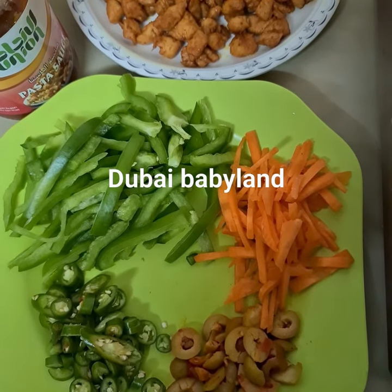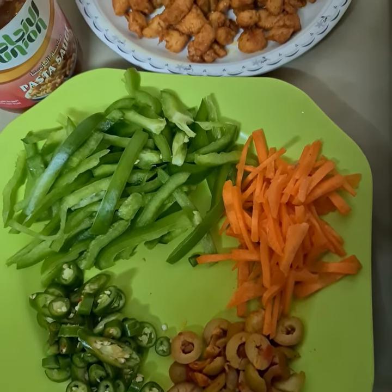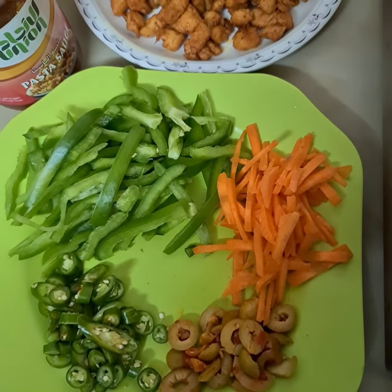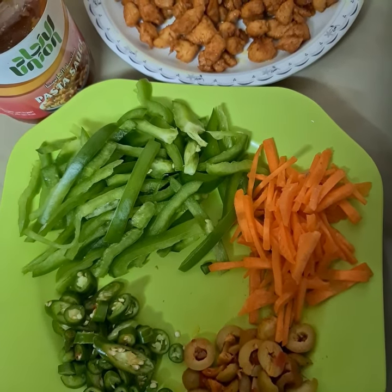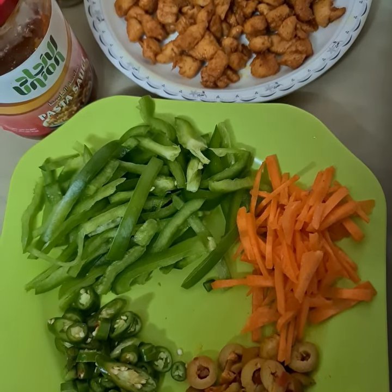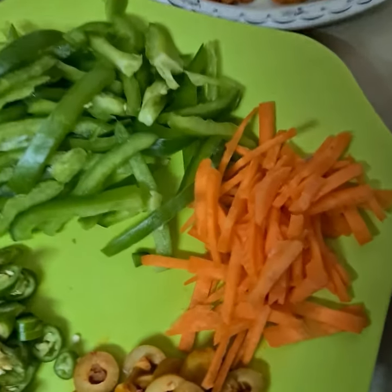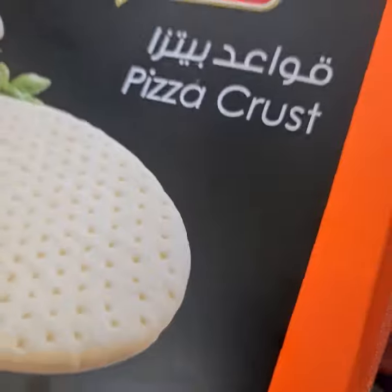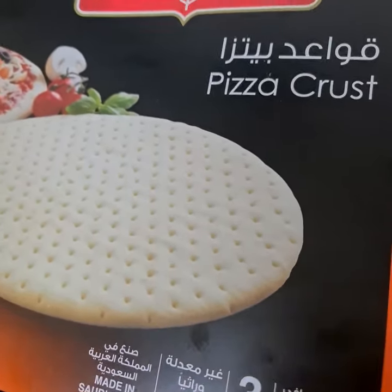Assalamu alaikum everyone! Today we are going to make instant pizza — very quick, very easy, just in 10 minutes. I just bought this pizza crust from the grocery, so it will be easy. You can make this for the children in no time. Let me show you the pizza crust I bought — let's open it.